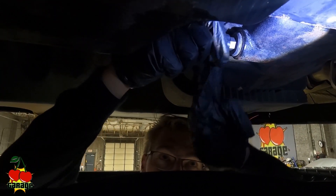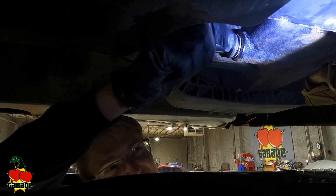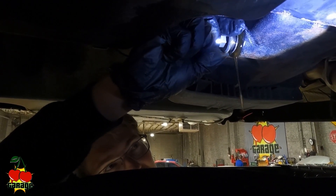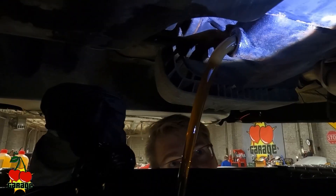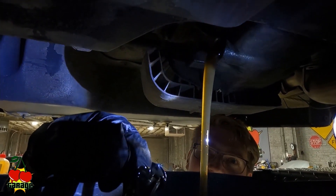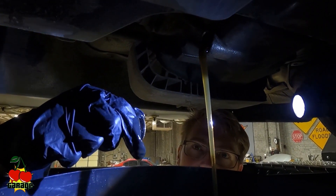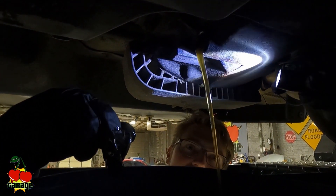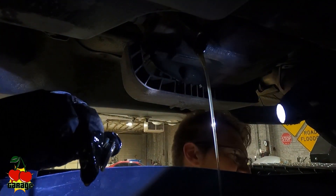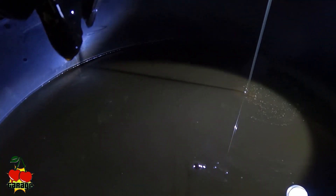It's broke loose — should be able to just do it by hand and it just comes pouring out. Be careful, it might shoot out. Mine looks awfully clean, which is good. You do want to check to make sure there are no metal shavings in it. If you're at all worried about the integrity of your differential, inspect carefully. In this case you can see there's no metal in it, which is good.